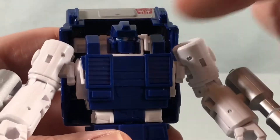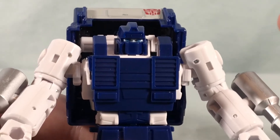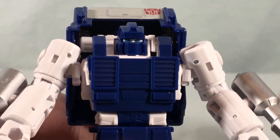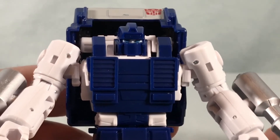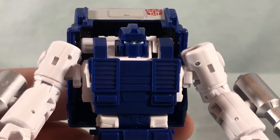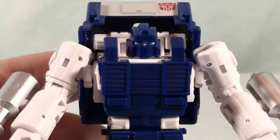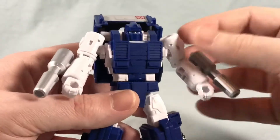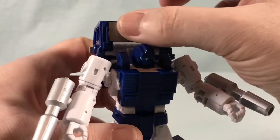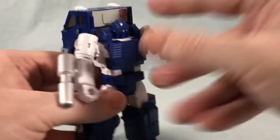Now if you're familiar with the original toy you might be asking why he doesn't have the red visor, because the original toy did have a solid red visor. This is more based on his animation model. He didn't show up in the show very often — he may have only shown up in the Five Faces of Darkness, the five-part episode that kicked off season three. He was shown with the group of mini-bots defending the Ark when Trypticon attacked, and it might have been one of the few times he really shows up. This is his animation model — he had the normal blue eyes — and you have this really nice Autobot symbol and a little bit of light gray up here which I think looks really good.